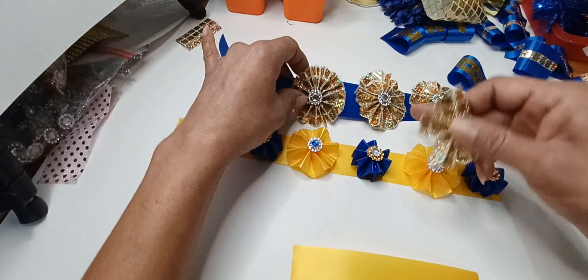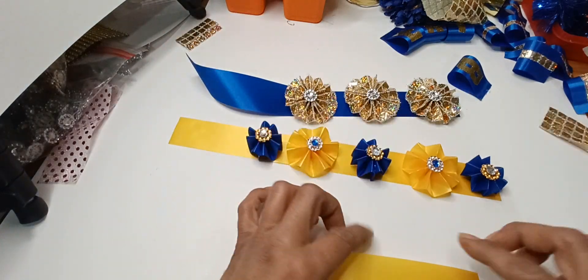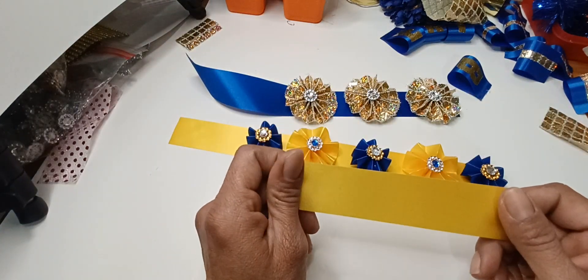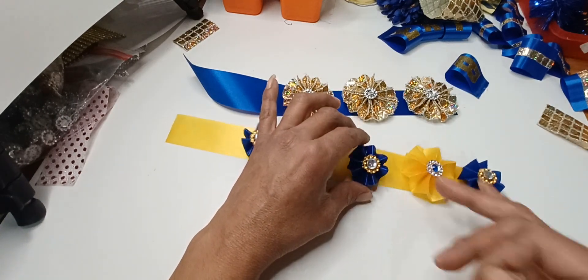Then I just went ahead and glued it, and afterwards you can just decorate it with whatever you'd like. For these right here, this is my 5/16th ribbon, and this size will make a flower or a pinwheel.